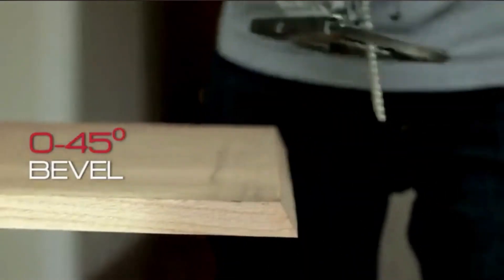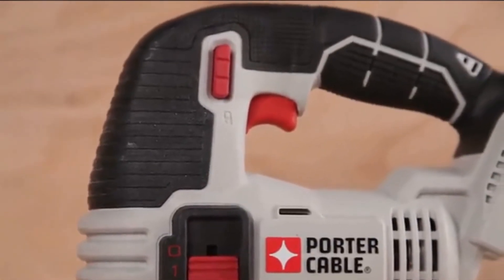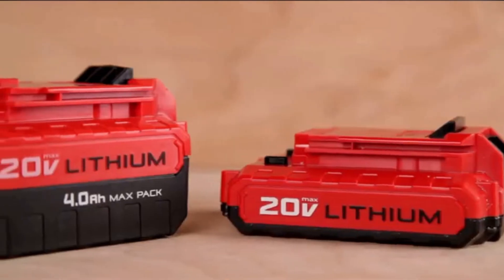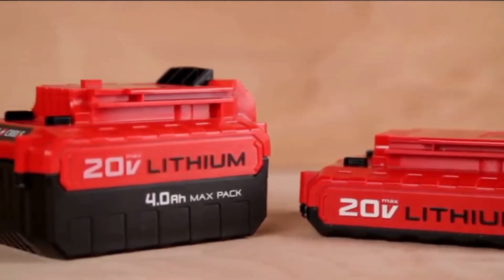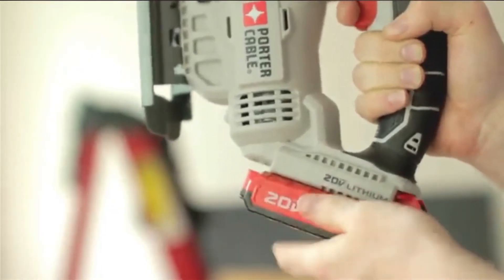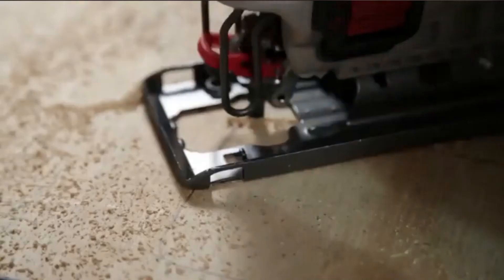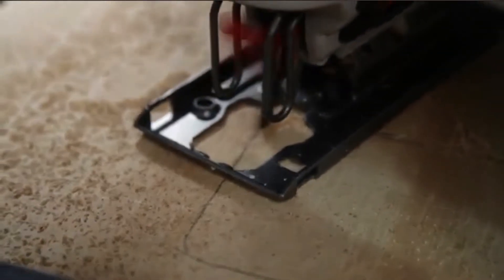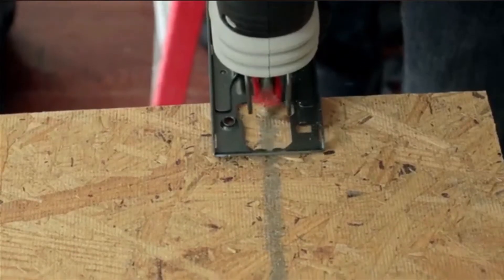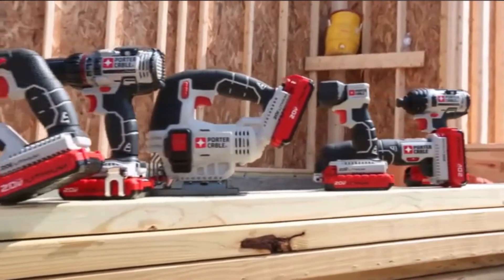Its handle is built to provide easy control and comfort. Pros: Accuracy, easy to use, value for money, one wood blade included, one wrench, and accepts standard T-shank blades up to 4 inches. Cons: Cutting depth cannot be set, no cover case, it cracks plastics, and not compatible with voltage over 110 volts.